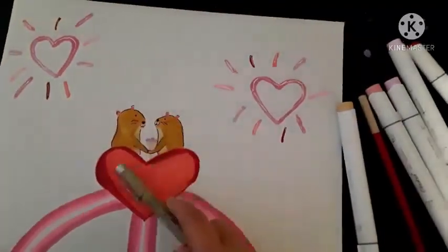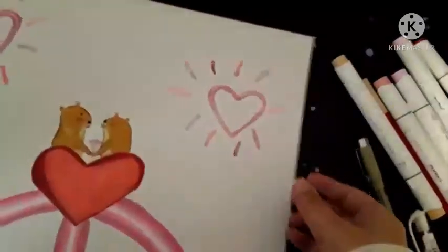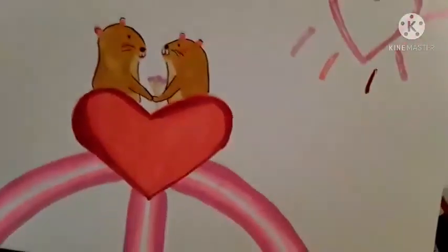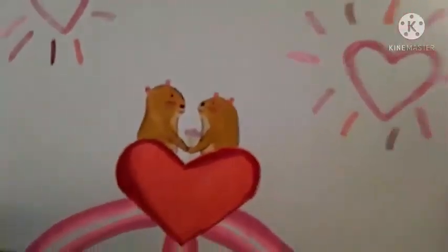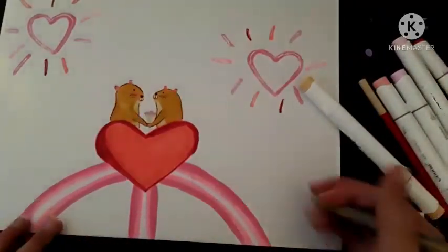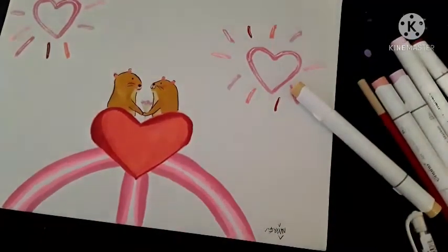Unfortunately my camera cut out during the coloring part, but I did go ahead and finish. They turned out so cute! I added a little — I used my colored pencil to add a little bit of redness to their cheeks and I think they just look so cute. I made sure to add a little white to make it stand out a bit. So I'm just going to sign it real quick — there we go, and we are done!